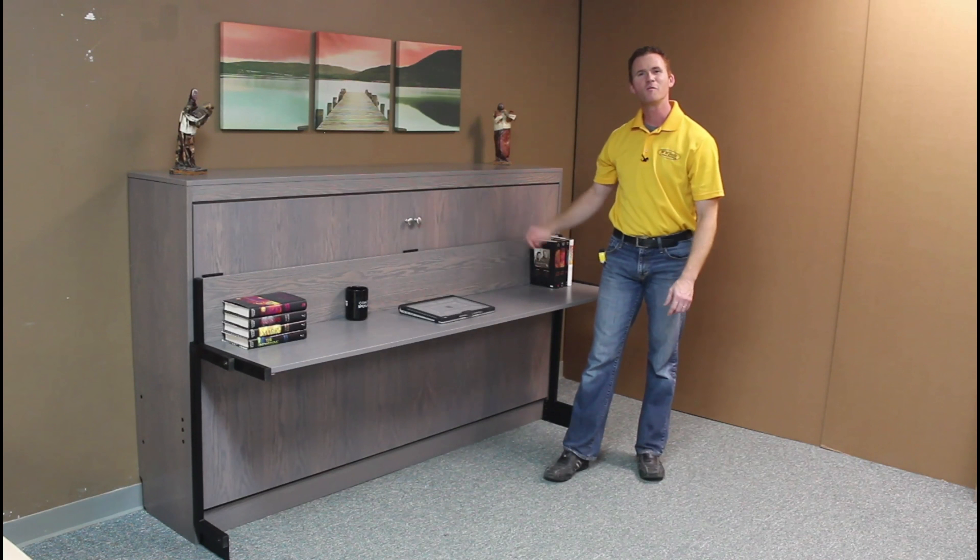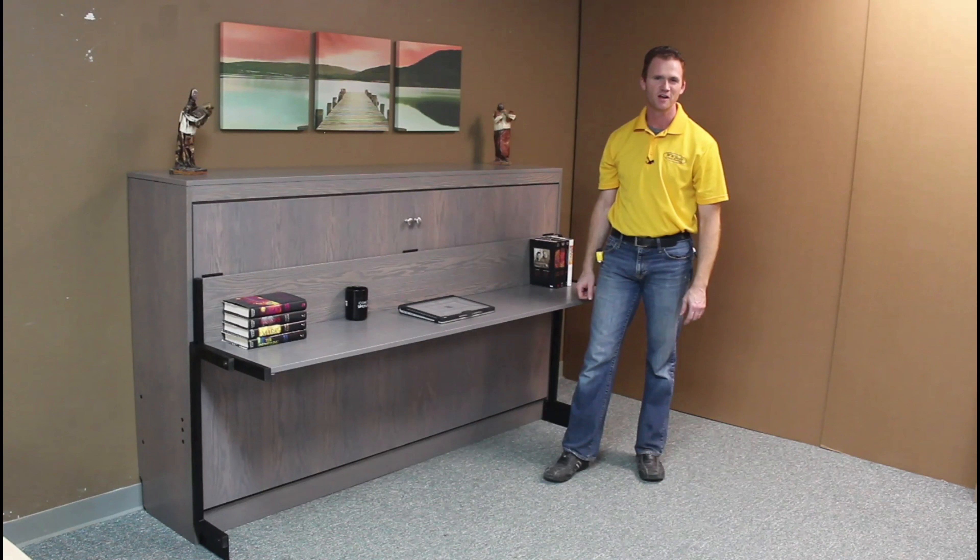And there you have it — the horizontal Murphy bed with the Stay Level Desk from WWBeds Custom Furniture.